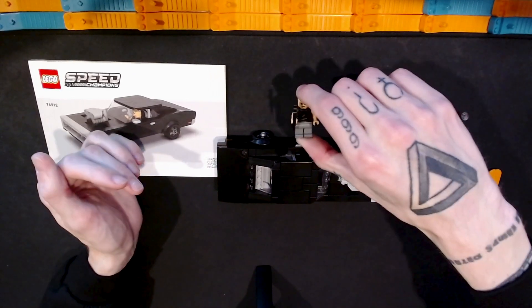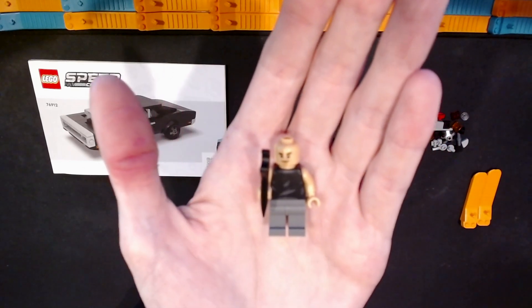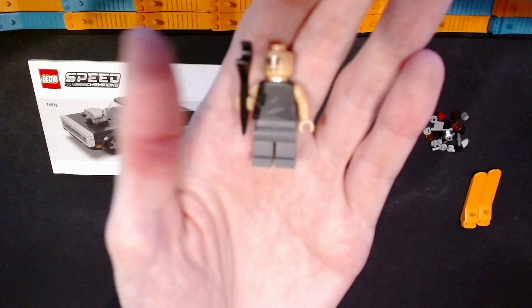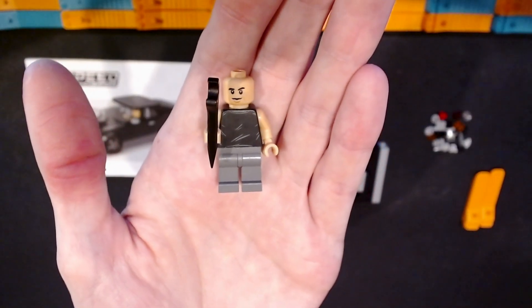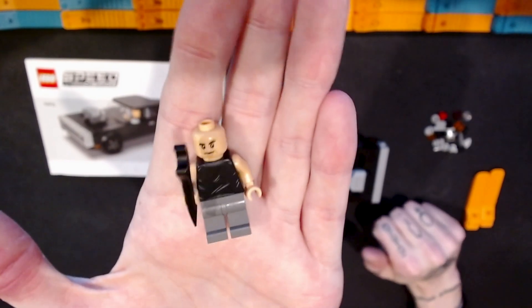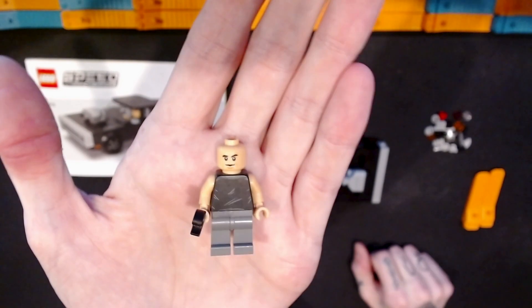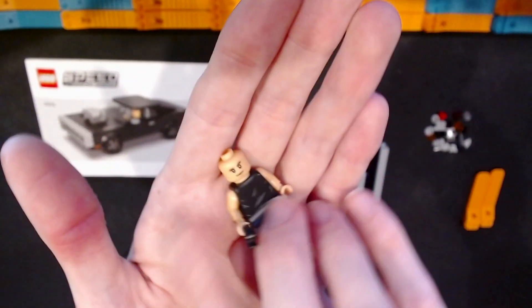The first thing I'll show you is the minifigure that comes in this set. Sometimes minifigures in the Speed Champions line are quite detailed. This one, because it's Fast and the Furious, is the character Dominic Toretto, played by Vin Diesel. Vin Diesel and the character are bald, so there's no hairpiece and no printing on the back of the head.